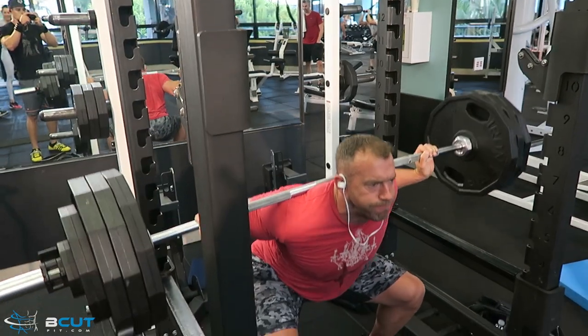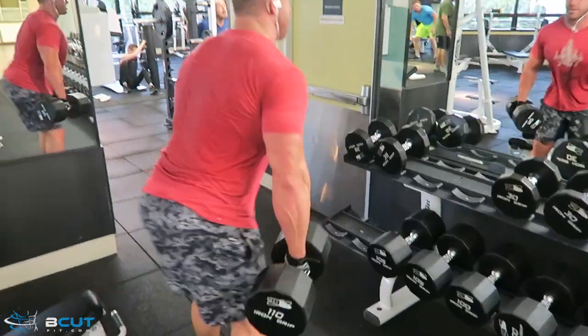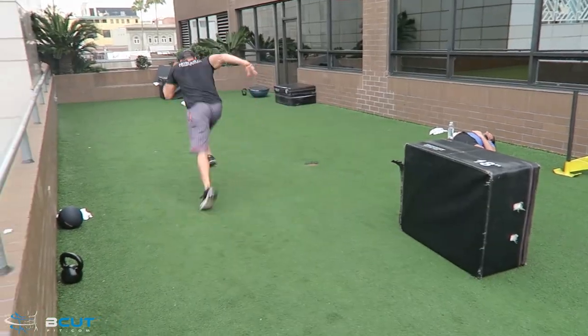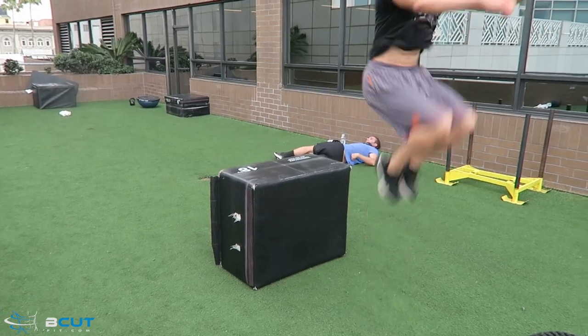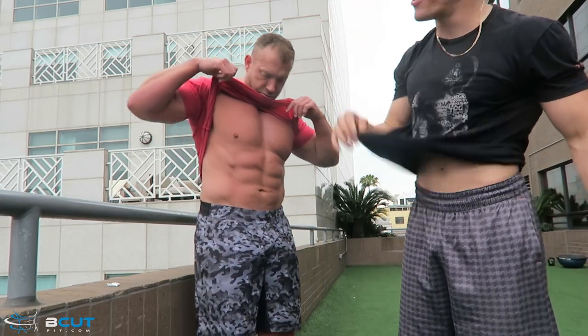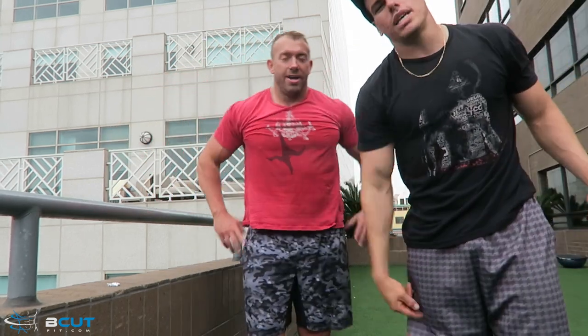Too fast, come on! 260 pounds, 260 pounds, 37. Still getting it every single day. Keep grinding, don't give up. That is a wrap. Now I'm going to head to the beach. What should I show you guys today? I don't know, let's go find out.